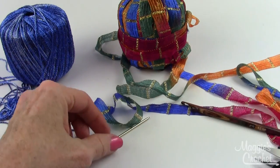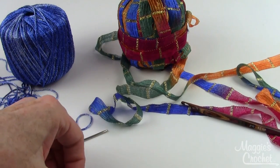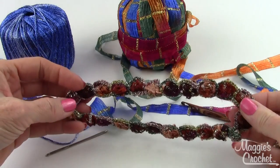Then you'll need something to cut with and a yarn needle to sew in your ends. The link to the pattern is listed below, and here's a close-up of the necklace.